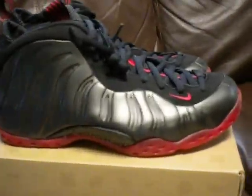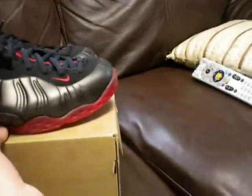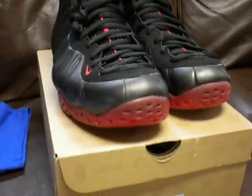So that's what I got — the cough drop Foamposites and the World Champs tee. Let me know what you guys think, hit me up if you like these, and yep, peace.